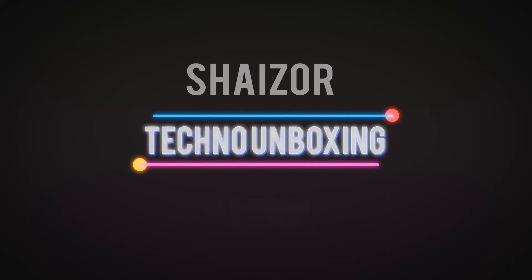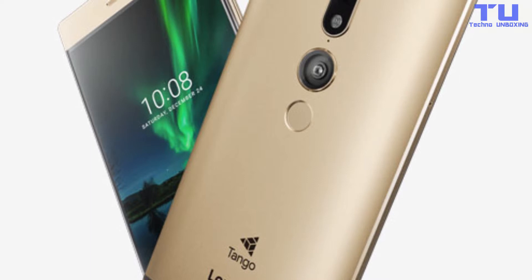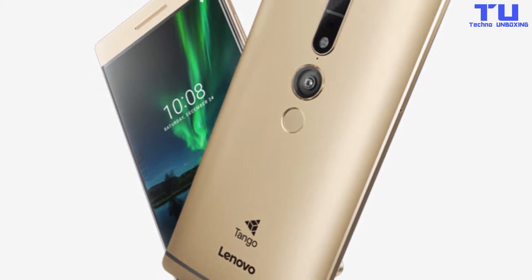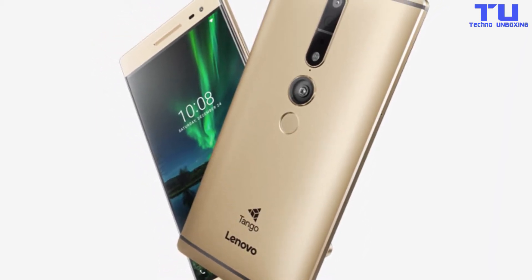Welcome to Techno Unboxing. The Fab 2 Pro is the world's first smartphone to include Tango, a new technology from Google that enables augmented reality, gaming and utilities.